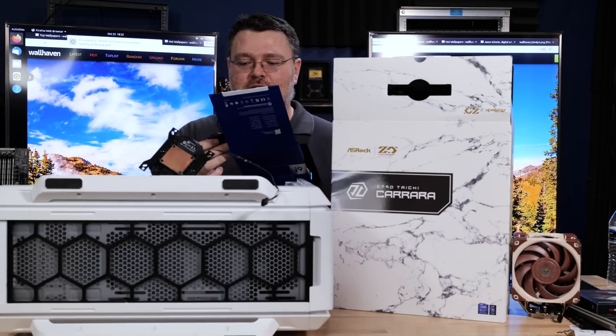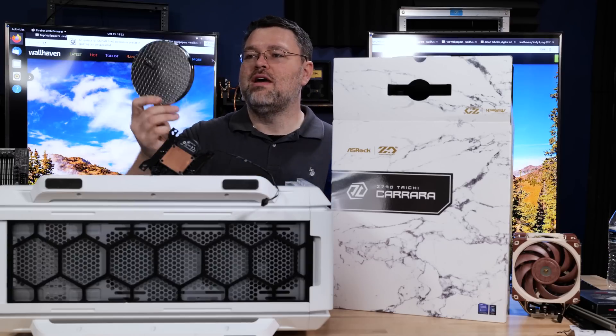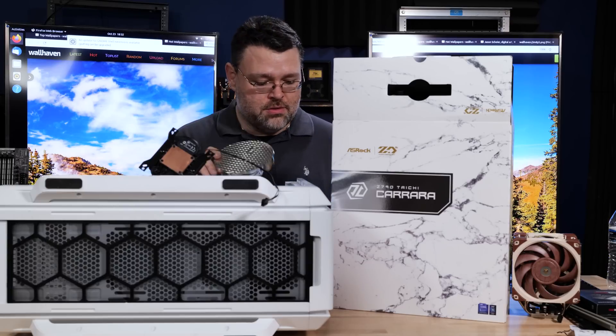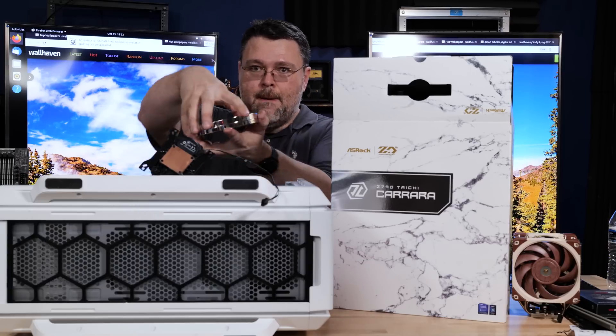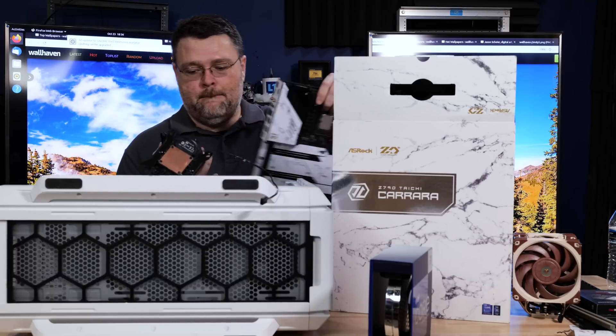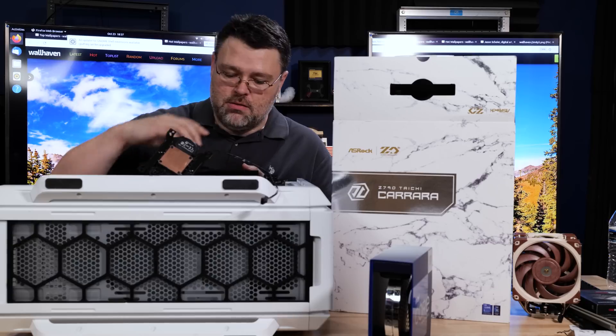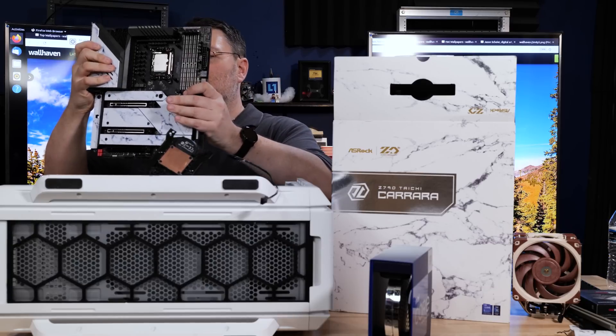It's like a less ostentatious version of the 12900KS packaging — there's a little wafer inside, it's cool. LGA 1700 kit — installed. Then we just mount the motherboard.